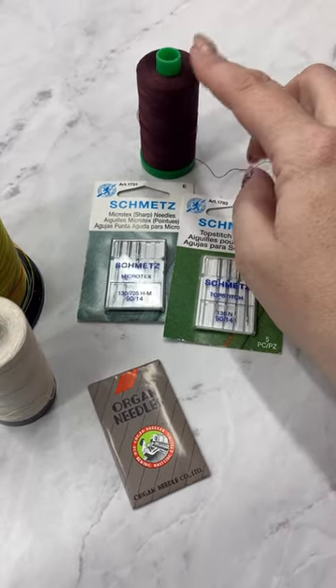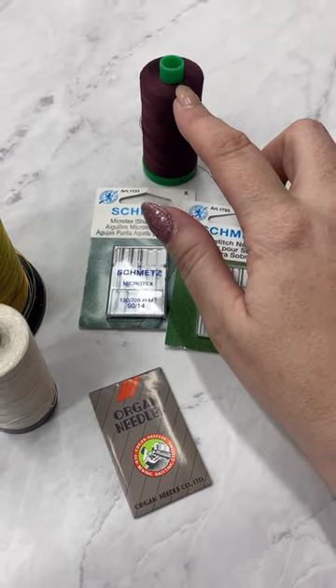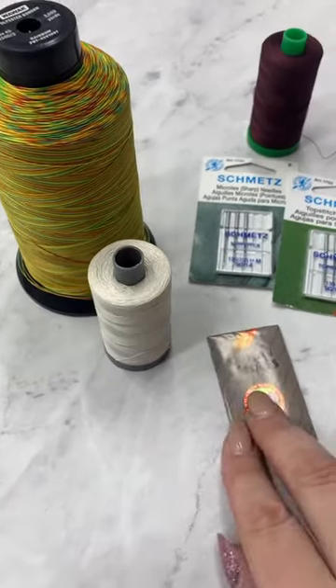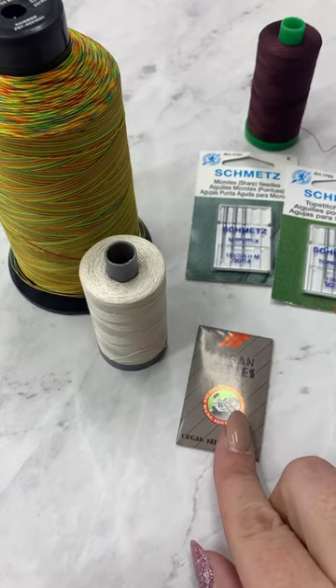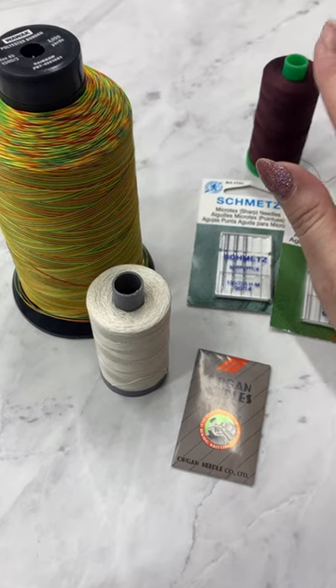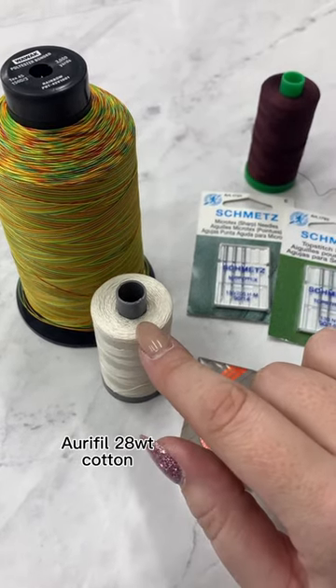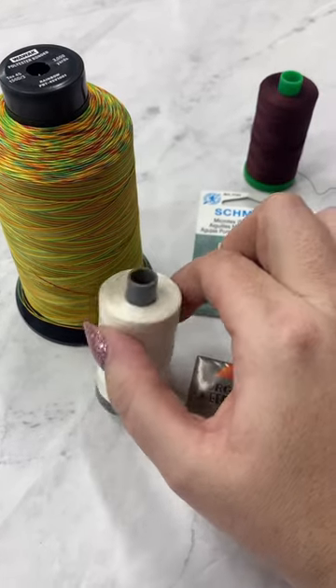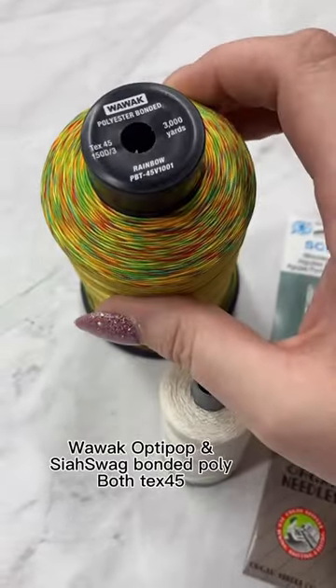I have very good luck with the Aurifil and I really like it, so I use the Green Spool, which is 40-weight. When I'm using my heavy-duty machine with heavier needles, that machine likes a little bit heavier thread. I can definitely use 40, but I also like the 28, which is beautiful on topstitching. That's the Aurifil Gray Spool, and I also like the Wawak.